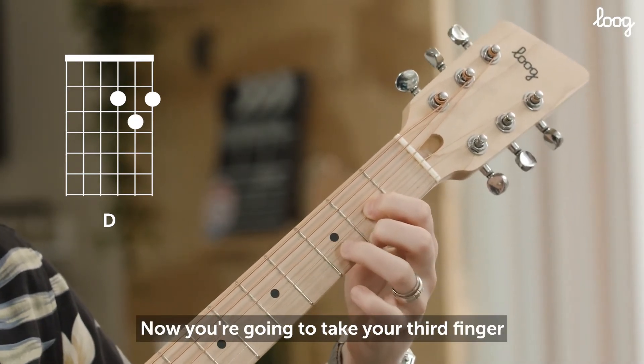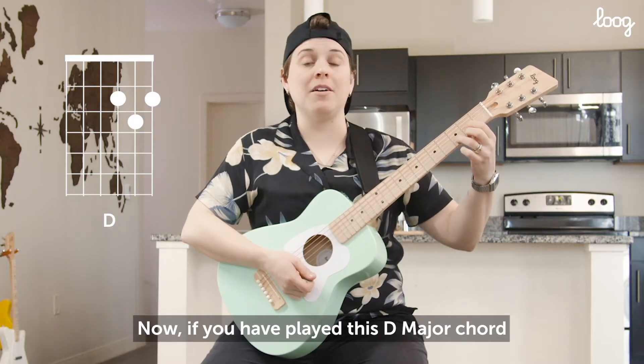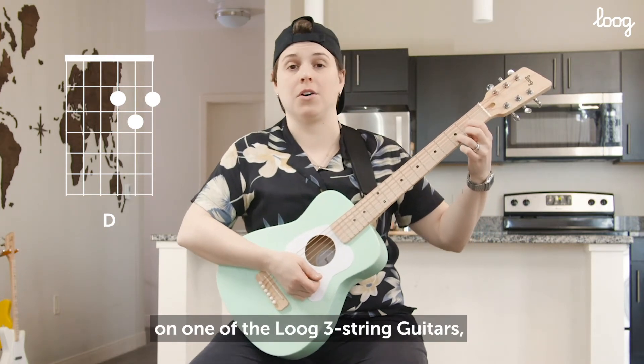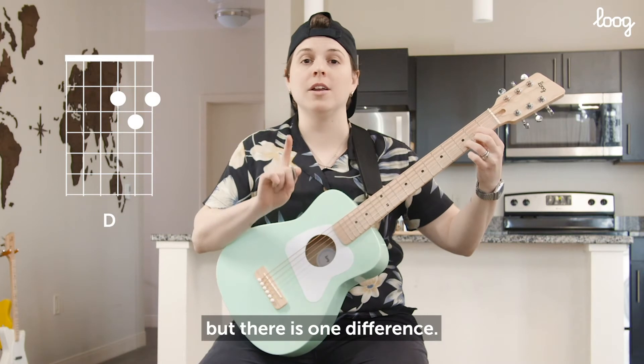Now you're going to take your third finger and put it on the third fret, second string — just like that. Now if you have played this D major chord on one of the Lug 3-string guitars, you might notice that this is the same shape for both guitars. But there is one difference.